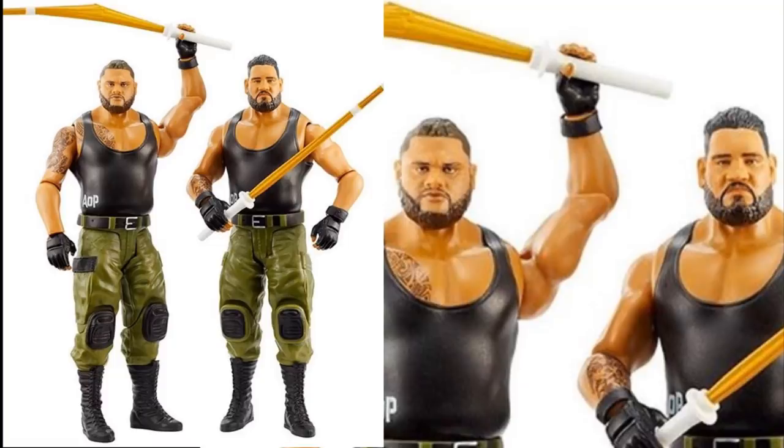The second battle pack is Akam and Rezar - we have AOP right here. They have new head sculpts and look pretty good. There's nothing special about them as battle pack basics, and it's really unfortunate where we've come with basics - they used to be worth the pickup because you could head swap them and arm swap them, but now they're like statues. You can't even bend the knees without popping the boots off. But they do come with kendo sticks, and one of the kendo sticks is broken - that's pretty cool. This is a return to accessories coming with battle packs, which I think is the first series back to including accessories.